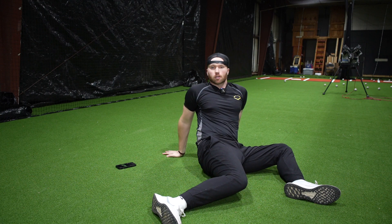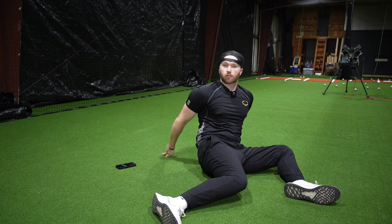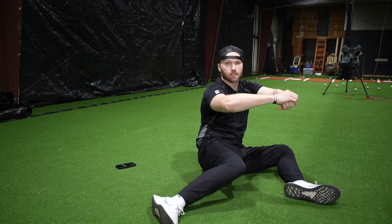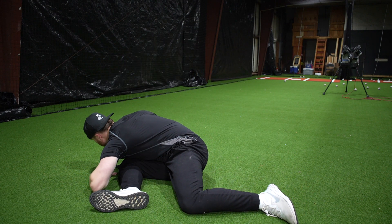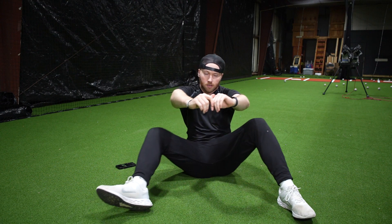If you struggle doing this, put your hands behind your back. But if you want to make it more advanced, you can put your hands in front and then eventually lean over and around, up and around.